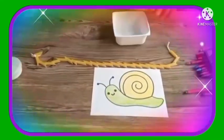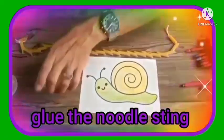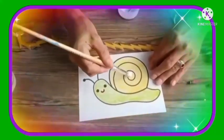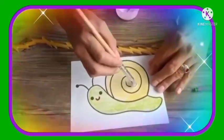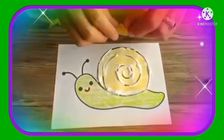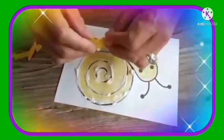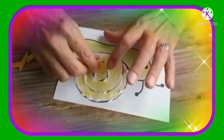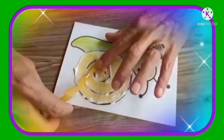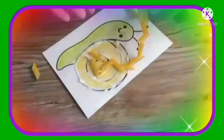Now what we need to do is we need to take our glue and glue some pieces onto our snail shell. So we start in the center and we work all the way around. And we're going to place it over there. Then we're going to start twirling our pasta shells to form the spiral on the body.